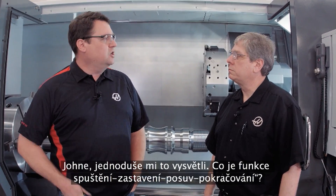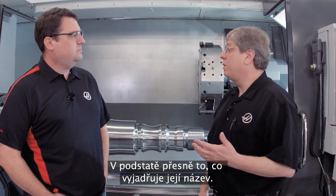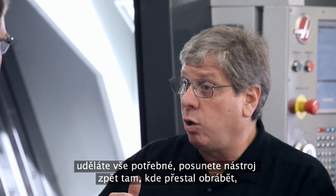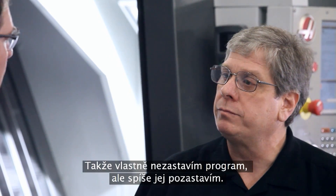John, tell me in simple terms, what is Run Stop Jog Continue? Well, essentially exactly what its name says — you're running the machine, you stop the machine, jog away from the cut, do whatever you need to do, jog back close to where you left off, hit cycle start, and you're right back in the cut.